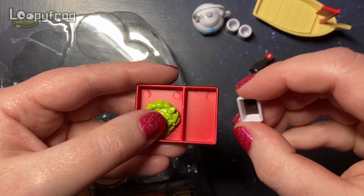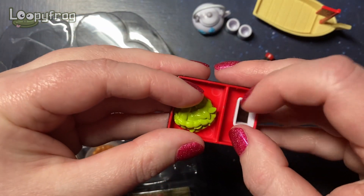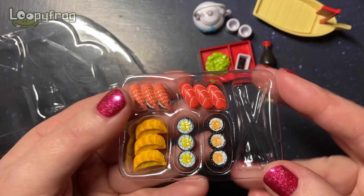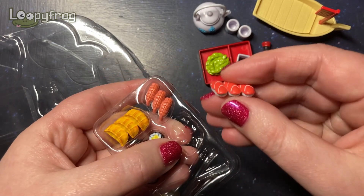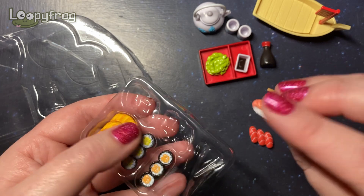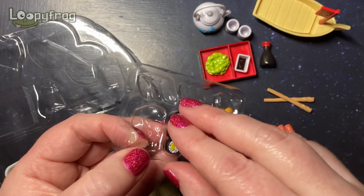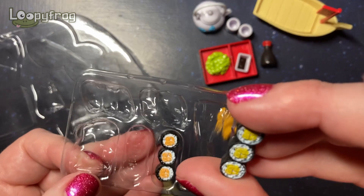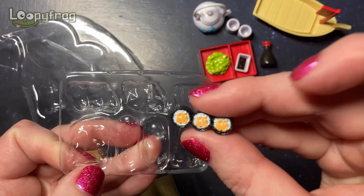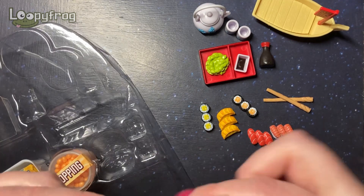And the little soy sauce tray and edamame beans — oh my goodness, look at all the sushi! We've got tuna nigiri and obviously the shrimp one and the little gyoza. I kind of wish they were separate — they're in threes. And the little maki rolls — is this avocado? This might be avocado, and this one looks like salmon maki. Oh, it's got a little mat!